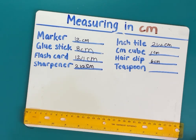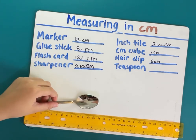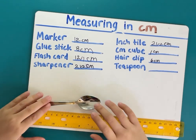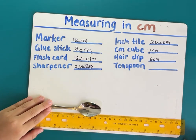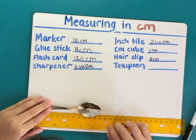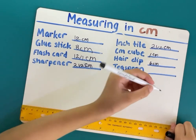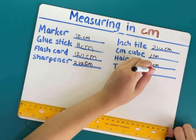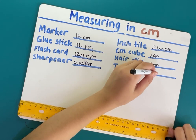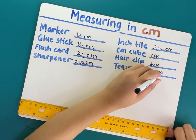Last is the teaspoon. Here's the teaspoon — I put it at the zero. And this is 14 and a half centimeters. This is the biggest one! 14 and a half centimeters.